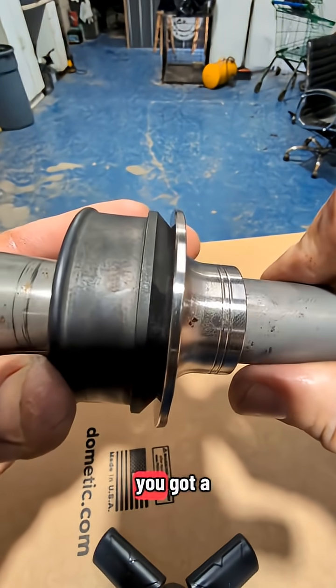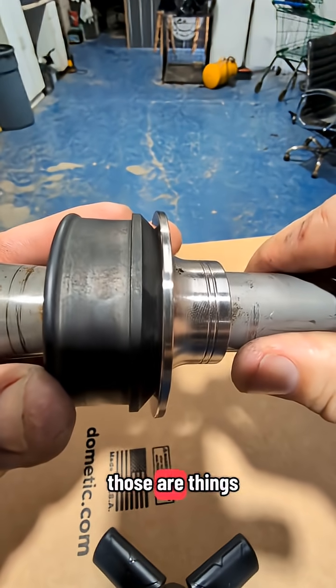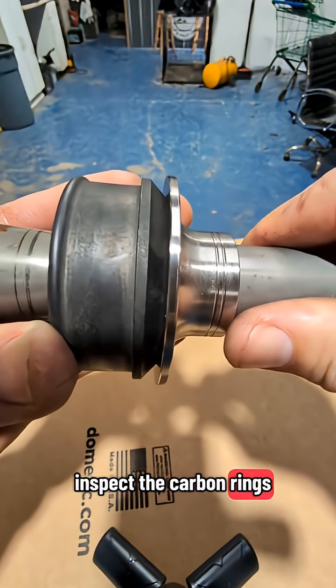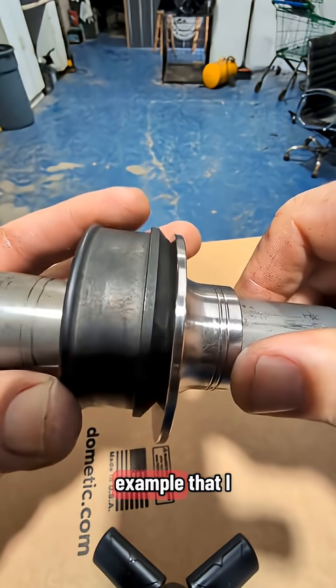If your motor is misaligned, you've got a lot of hours on it, or you jump a lot of waves — those are things that can wear down the carbon ring faster. That's why we like to inspect the carbon rings every time a Sea-Doo comes into the shop, just like the example I showed you.